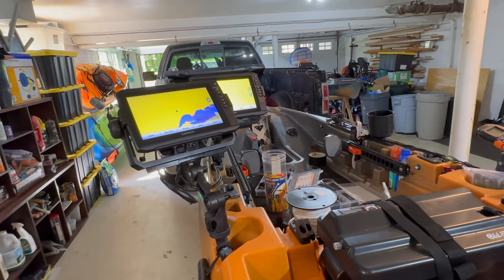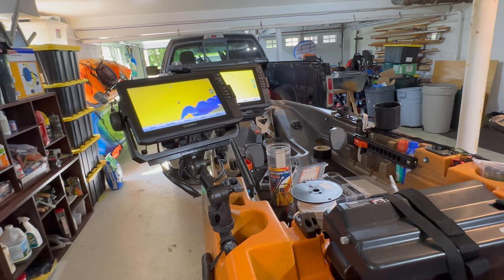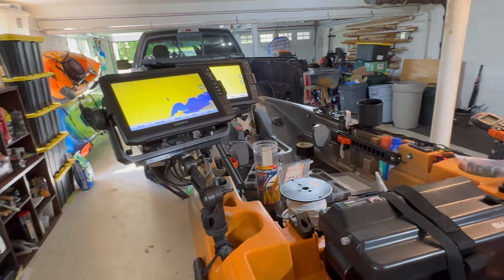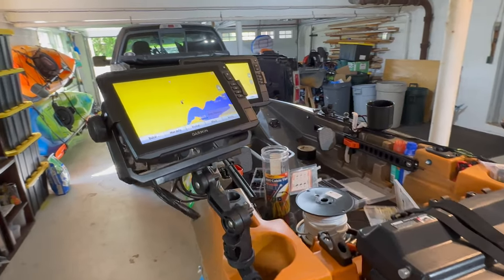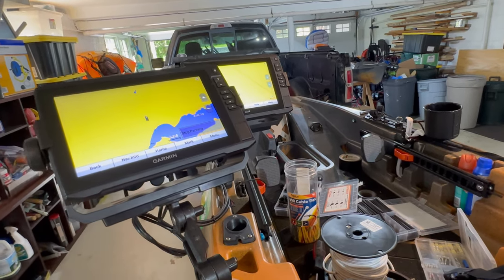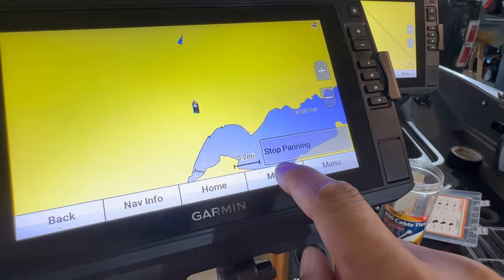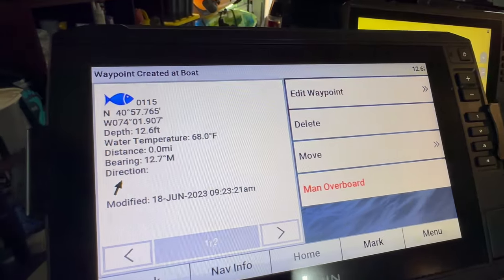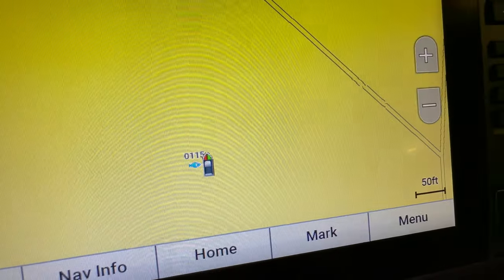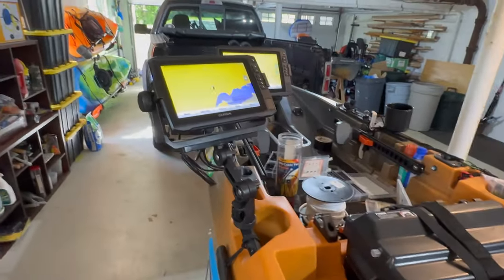The point of this video is to show how to network two graphs. These are both Garmin 93SV Ultra High Definition. It's super simple. What networking means is using one transducer for both graphs, and they're both connected. For example, I'm going to mark a waypoint — that's waypoint 0115 — and now it shows up on the other graph as 0115.